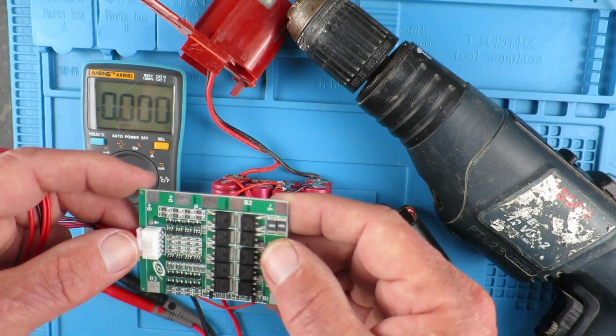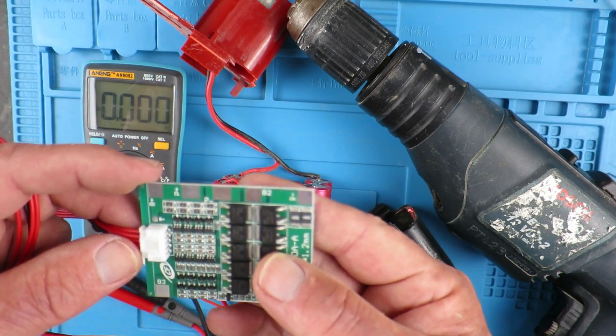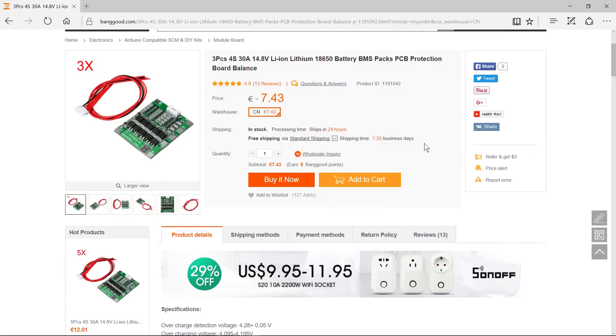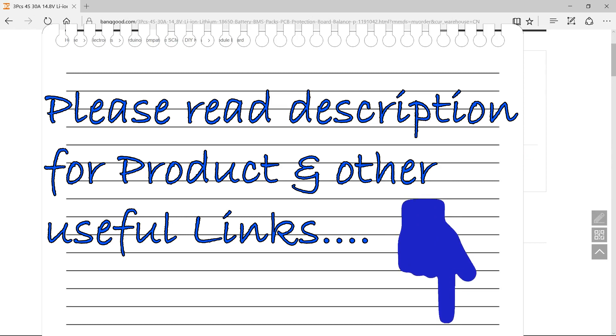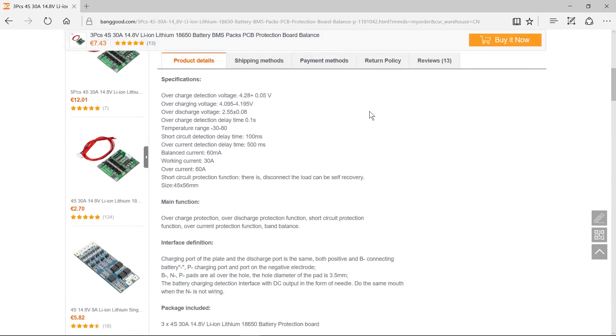The description on the website is in perfect Chinglish and maybe totally incomprehensible to some people, so we'll just go through that now. Here on the website I purchased these from — I bought three, which works out at only about €2.50 apiece, so you can't complain. It does overcharge detection, over-discharge, overcharge detection delay of 0.1 of a second, temperature, short circuit, and over-current. Balance current is 60 milliamps, just to balance the cells out.